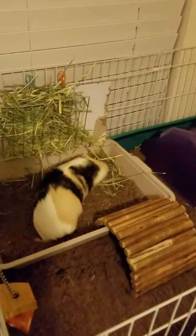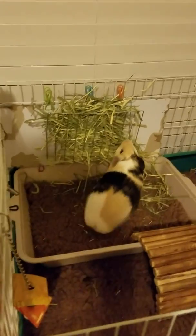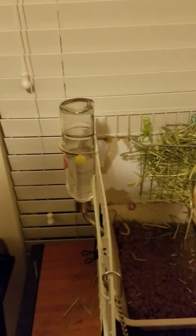This is my little Chubbs. His name is Pika. As you can see, he's got a little hay manger up there. I've got his water bottle on the side — the metal one I found. Metal and glass doesn't leak as much as the plastic ones do.